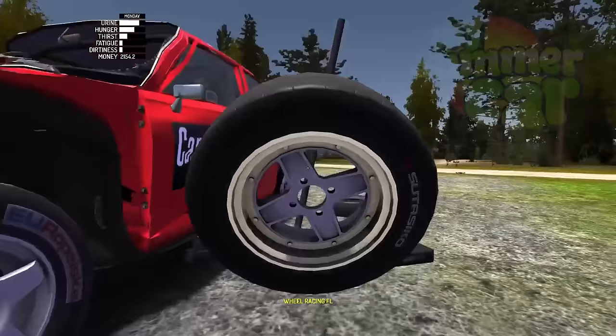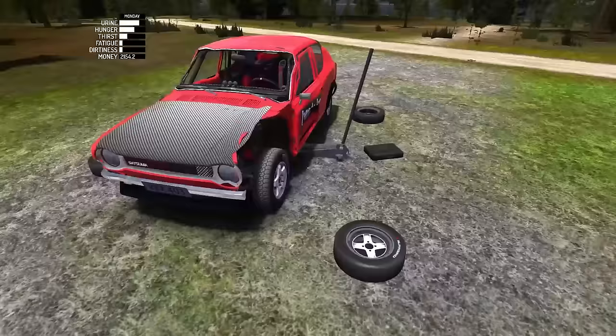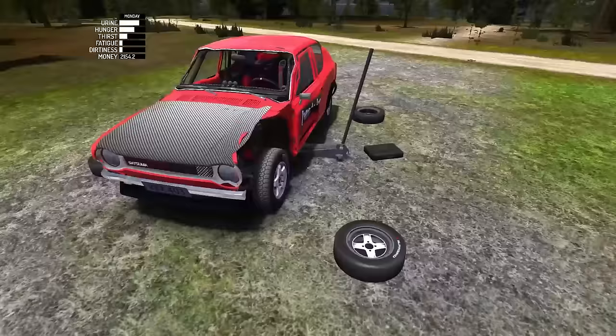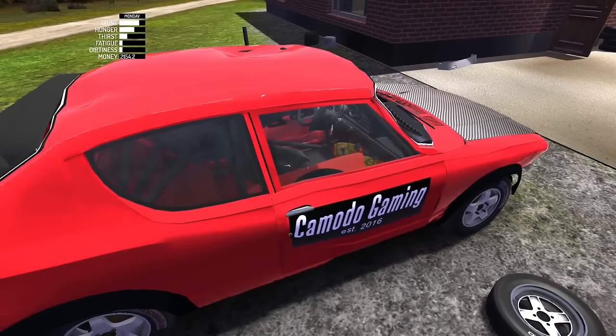Hello YouTube, Komodo Gaming here bringing you guys another episode of My Summer Car. Today we are ready to drag race. I recently just purchased these racing tires, which I'm assuming are for drag racing. We're going to install those, head over to the airstrip, and do a little bit of racing. There's also a couple things over there I want to check out because I've never actually been to that area.